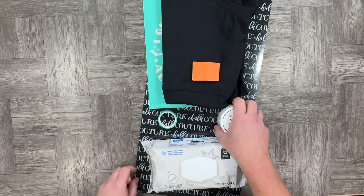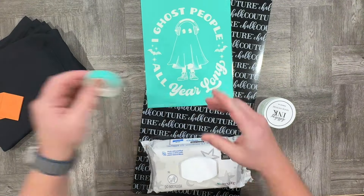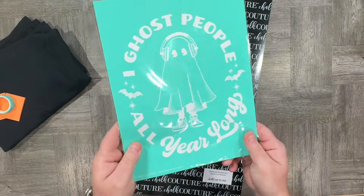Let's go ahead and create this project. Start by grabbing your favorite shirt and two squeegees, transfer tape, baby wipes, ink in both bright white and glow-in-the-dark, the Ghost People transfer, and our ink mat.